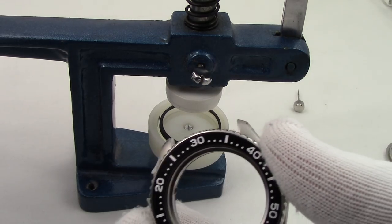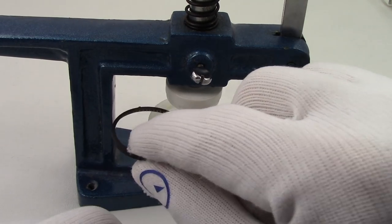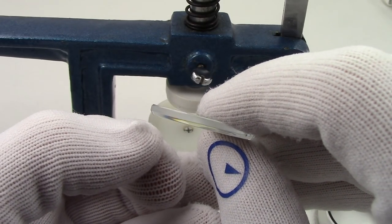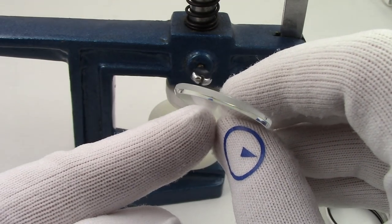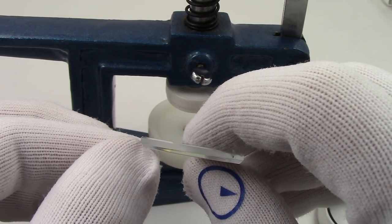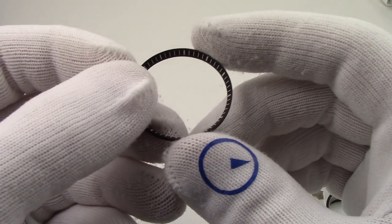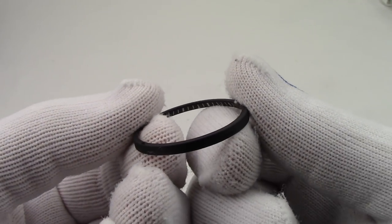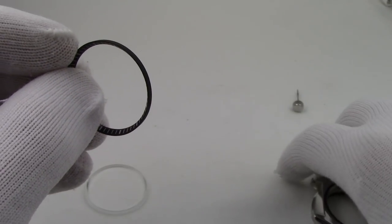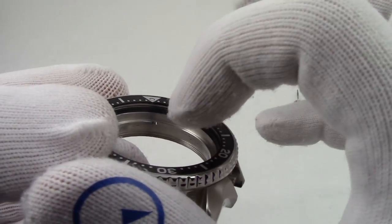Carefully remove the case. No crystal! In here is the chapter ring and the crystal. The crystal has a large chamfer angle on the outside and a much smaller one on the inside — that smaller one is what we'll use to lead it back in when pressing it back into the case. We'll put the crystal press away for now. You can see the notch on the chapter ring, and here's the case — you can see where it fits, right there.